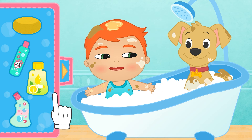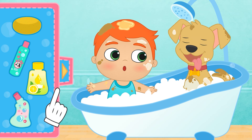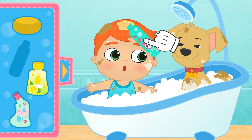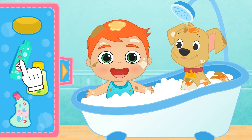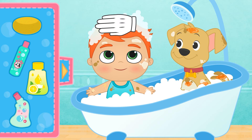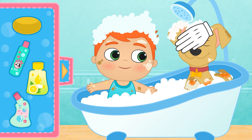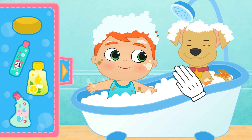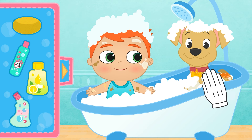No, Alex — Max can't use that shampoo, because his hair is different! He has this shampoo for doggies — he likes it better! It's important to scrub very well to get rid of all the stains, and Max as well! But be careful — he's a very good puppy and we don't want to hurt him!